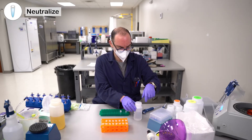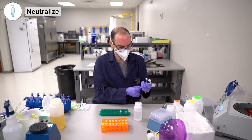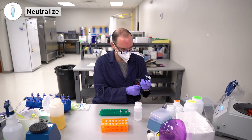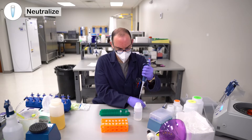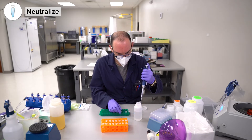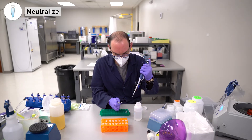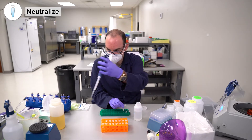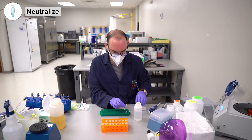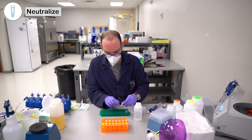You can add 100 microliters of GVT buffer to the tube, then do 10 more inversions.